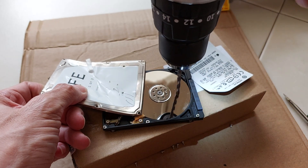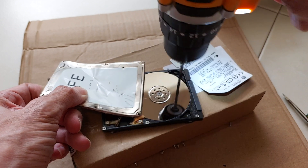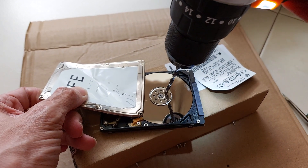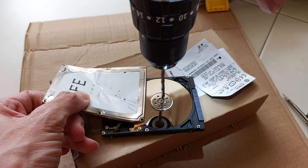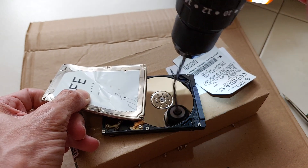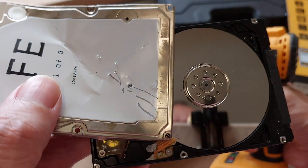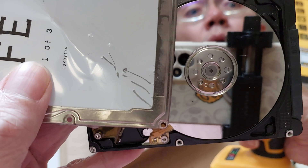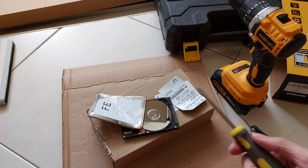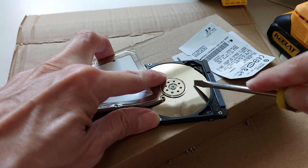Here we go! The drill has no effect on the disc — look at this! Oh my gosh, what is this made of? Wow, not even a scratch. Let's take a closer look — really, not a single scratch. Oh my gosh.